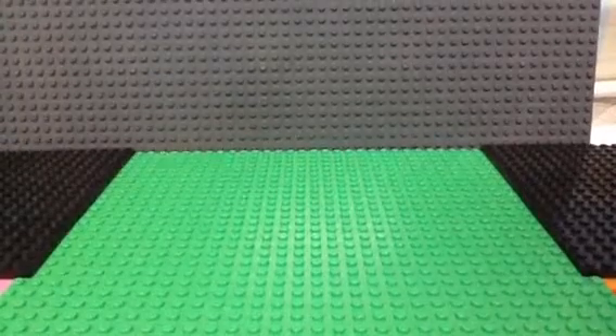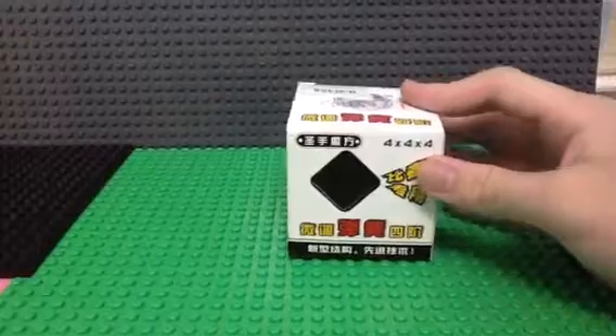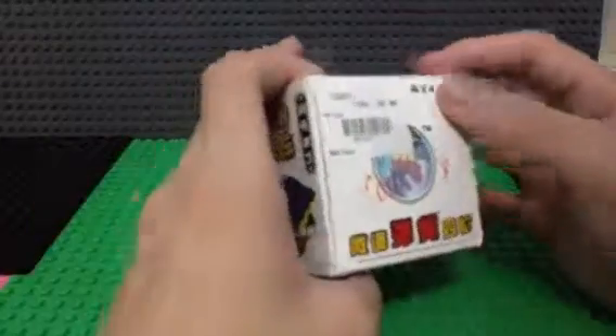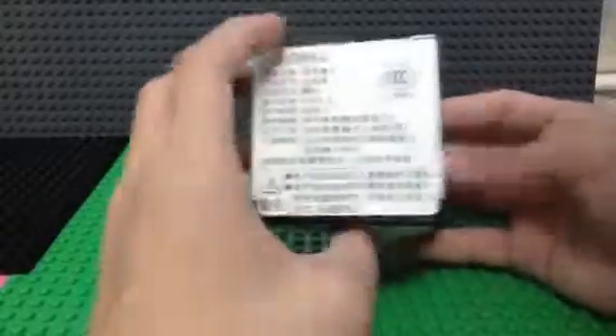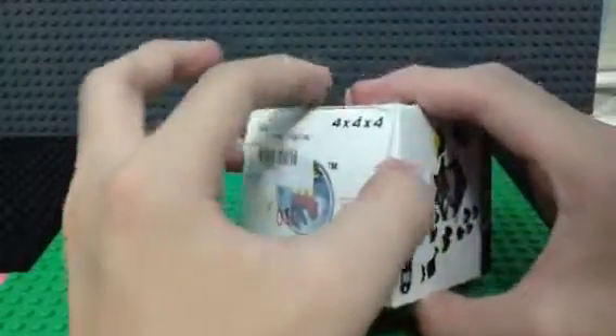So after that, I bought a 4x4 Rubik's Cube. This cube is the Sheng Shou Rubik's Cube — it sells for $29.90. It comes with these things and all, so let's try to open it up.